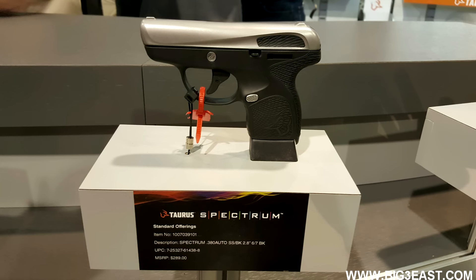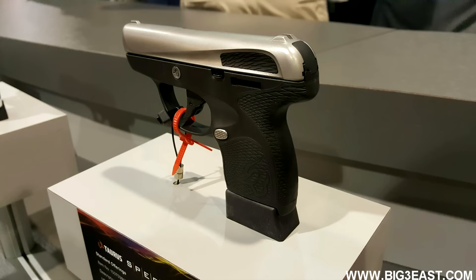What we have here is a Taurus Spectrum. This is a new release for us at the 2017 SHOT Show. The Taurus Spectrum is a new groundbreaking micro pistol, calibrated .380. When we went to design this gun, we really wanted to reimagine the concealed carry experience by looking at several things.